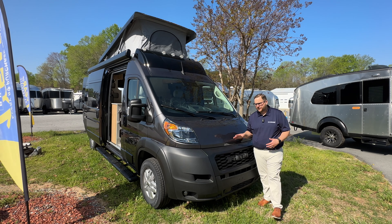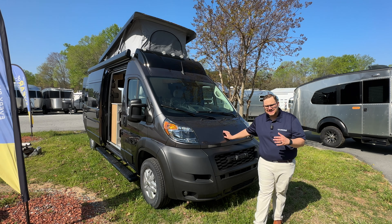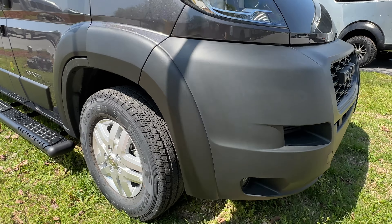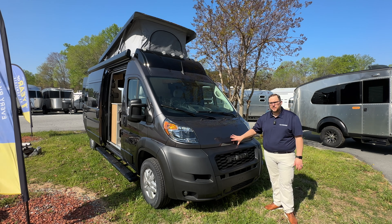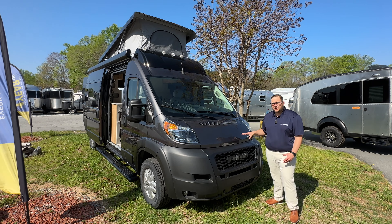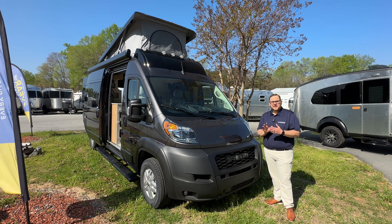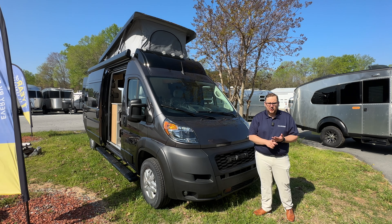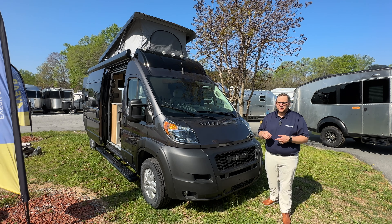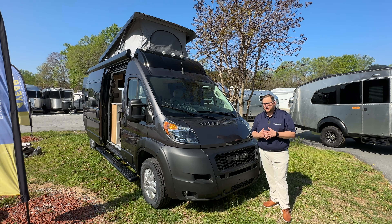Starting with the front of the Range Line, it is on the ProMaster chassis. The ProMaster chassis is the fastest growing part of the Class B market. With the ProMaster, you're going to have the Pentastar V6 engine mated to a nine-speed automatic transmission. You are going to get with Airstream pretty much every option you can possibly order from RAM — Airstream has ordered it that way. So that means you've got parking sensors, adaptive cruise control, lane departure, and collision avoidance — basically all the safety features you want in a van you're going to be carrying your family around with.